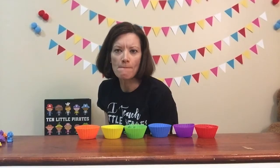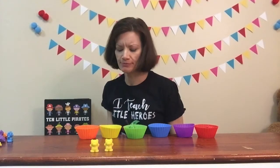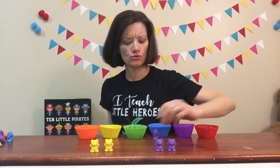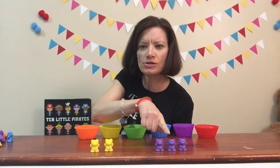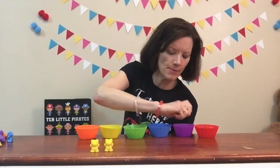Can you guess which there are more of? I'm going to take out my yellow bears — can you count with me? I've got one, two yellow bears. And then I'm going to take out my purple bears — I've got one, two, three purple bears. So are there more yellow bears or more purple bears? One, two yellow; one, two, three purple. You're right, there are more purple bears! Goodbye purple, goodbye yellow.